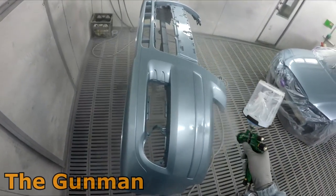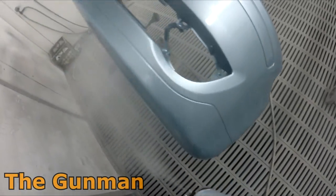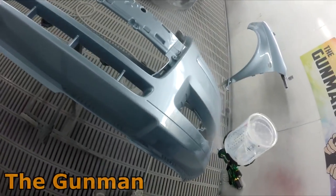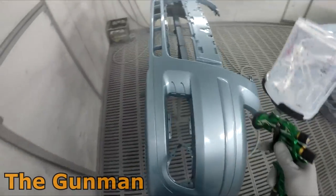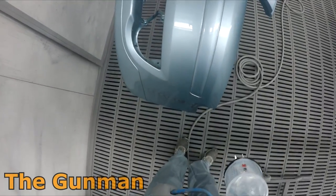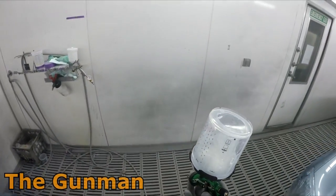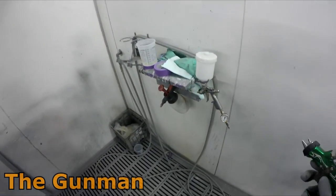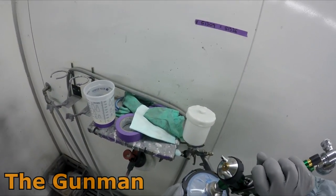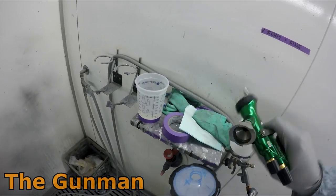The clear I was using previously was the Standox standard clear. I actually went back to spraying with it not long ago — last week — and I found I did have to drop the pressure down because it was a little bit thinner. Being the thicker material, you need a higher pressure to draw it out of the gun at a faster rate.